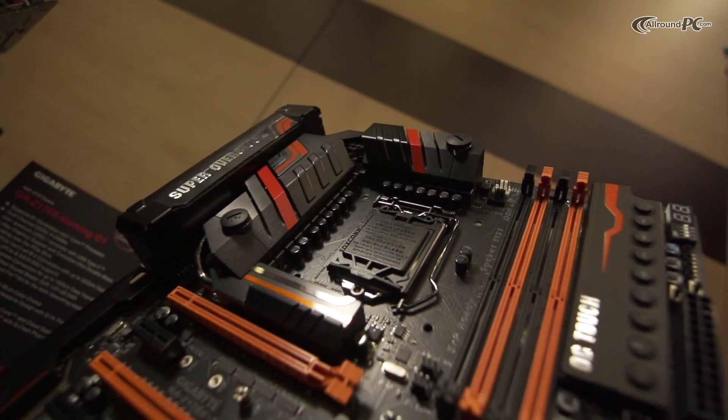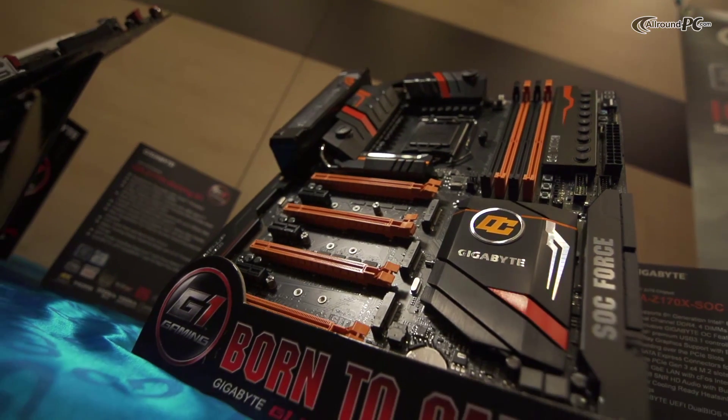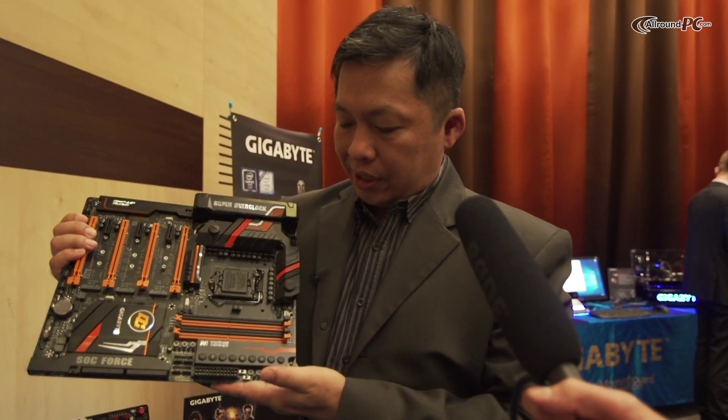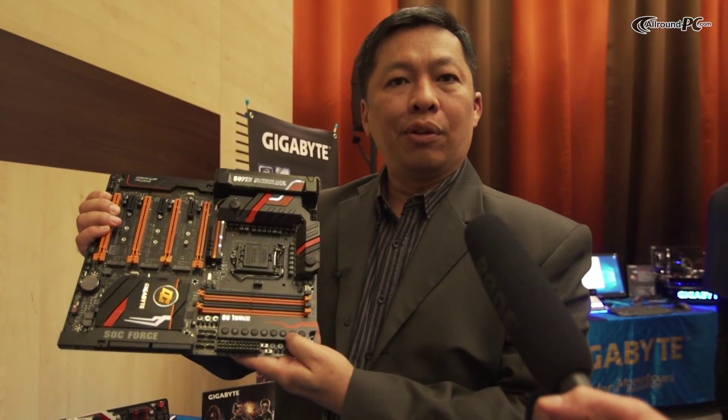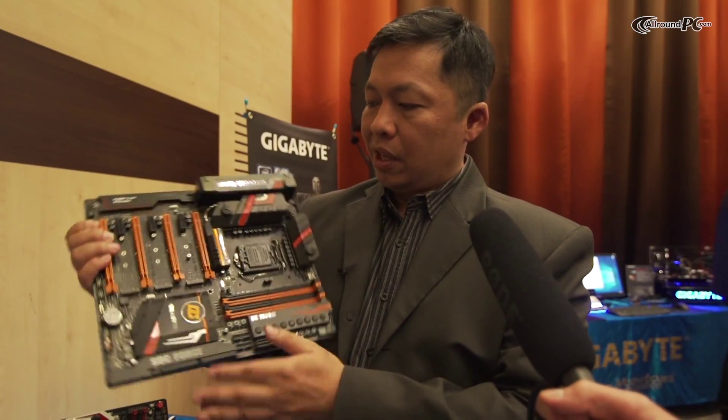This is the first time you'll ever see this on the media — it's our SOC Force. This is a flagship high-end overclocking-oriented motherboard designed for overclockers. You can see we have OC Touch, all the hardware buttons so you can do overclocking in real time without going into BIOS. 4-way SLI — you can do 4-way SLI with the PLX chip in here.